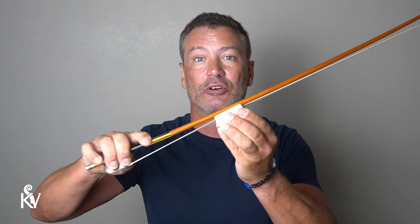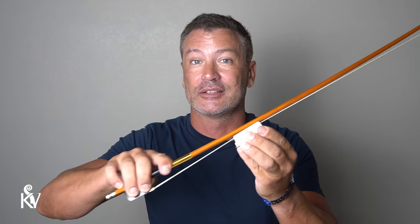Now what you want to do is apply firm, constant pressure and go from one end of the bow to the other — that's all you're going to do. It's not rocket science, really.